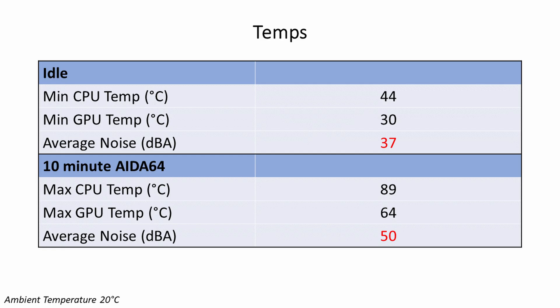Taking a look at our temperatures, our Ryzen 9 7900X being cooled with a 360mm AIO at the top set to exhaust idled at 44 degrees and reached a maximum of 89 degrees during a 10-minute AIDA64 stability test. Our ROG Strix RTX 4080 idled at 30 degrees and reached a maximum of 64 degrees during the stability test. In terms of noise levels, we had an average of 37 decibels at idle and 50 decibels under load.